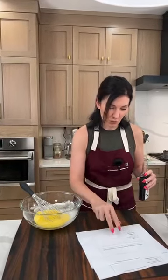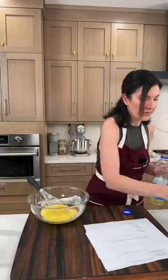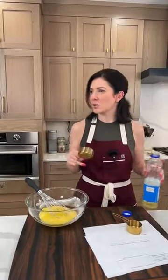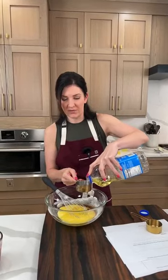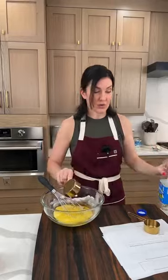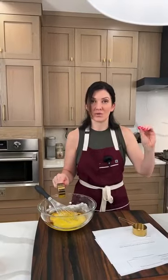We're going to do two teaspoons of vanilla extract and half a cup of vegetable oil. I'm really excited — I don't think it's next week, I think it's the week after, just in time for Memorial Day. We are going to shoot inside and outside on the smoker. We're going to do a smoked pulled pork butt and I'll show you different ways to make tacos or use the pork.